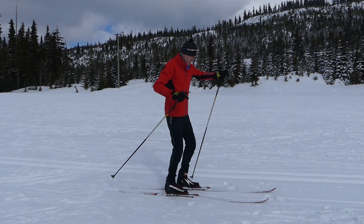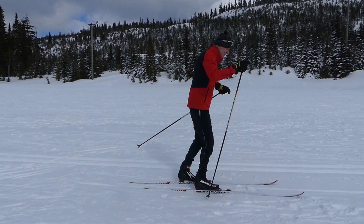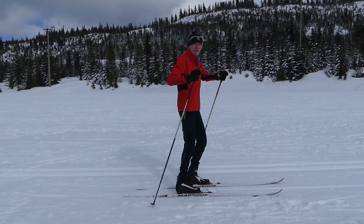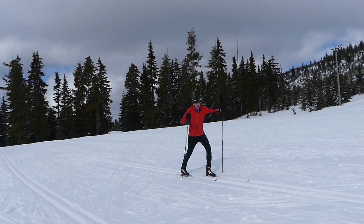But this is what it looks like. The same arm moves forward — so in this case my left arm and left ski move forward, right arm, right ski, and so forth. This is what it looks like while I'm actually moving — this is what it might look like skiing like this.